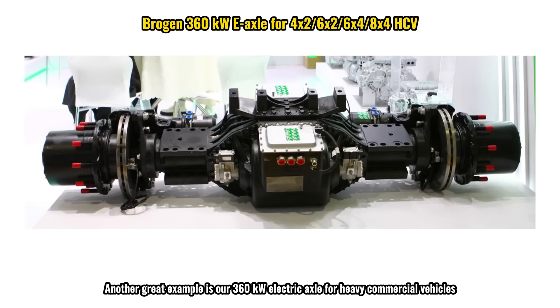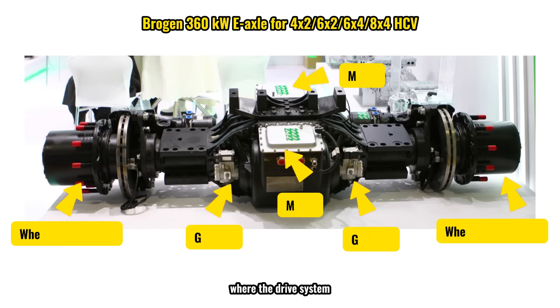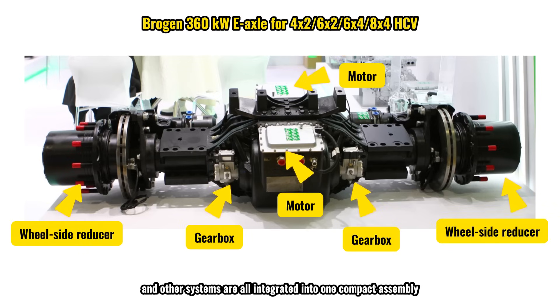Another great example is our 360-kilowatt electric axle for heavy commercial vehicles, where the drive system, transmission, braking, and other systems are all integrated into one compact assembly.